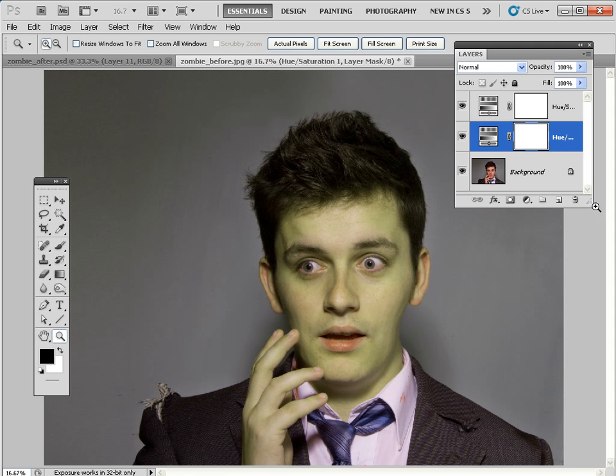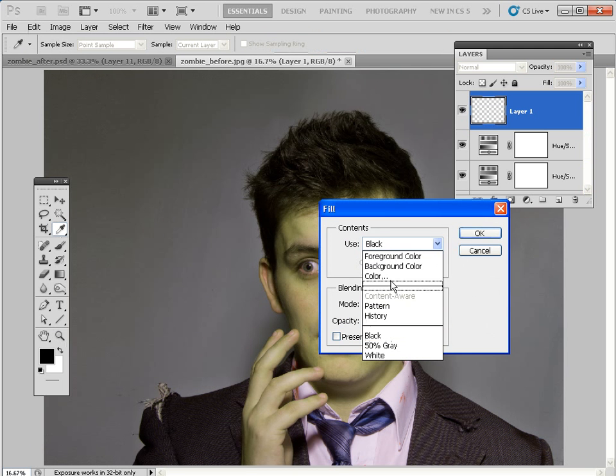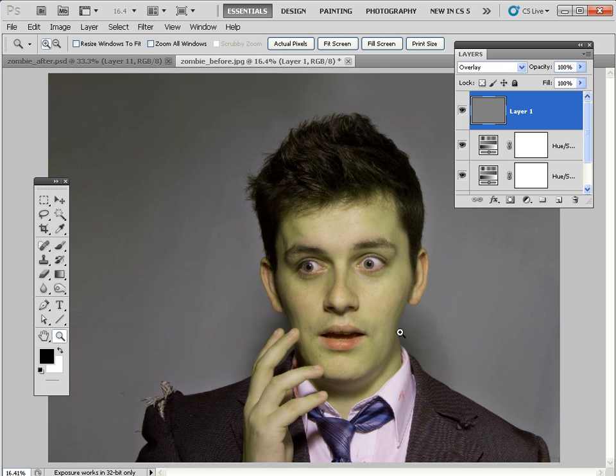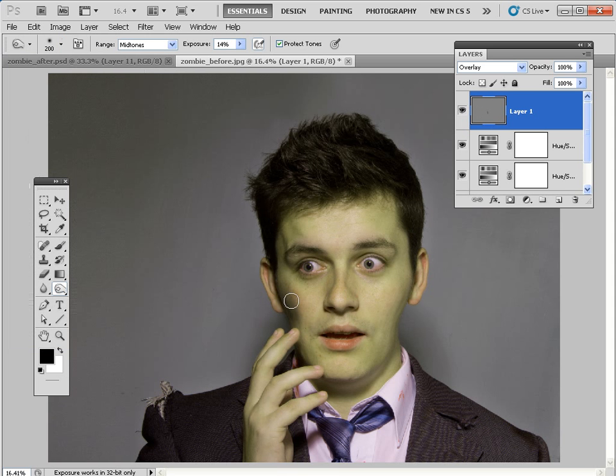We're now going to emphasize some of his bone structure by dodging and burning. Click here to create a new layer, drag it to the top of the layer stack, go to Edit and Fill that new layer with 50% gray from the contents drop-down menu. Click OK. Now if we set the blending mode to Overlay, the 50% gray will disappear, but if we lighten or darken this layer we can affect the tone. We're dodging and burning on a separate layer — a non-destructive edit. Grab the Burn tool, set the range to Midtones, exposure to about 14%, and choose a soft edge brush around 200 pixels. Click on the layer and spray to darken shadows under the eyes to create a sunken eye effect.